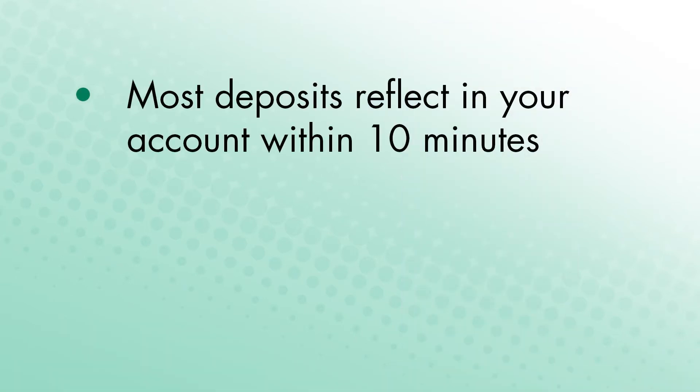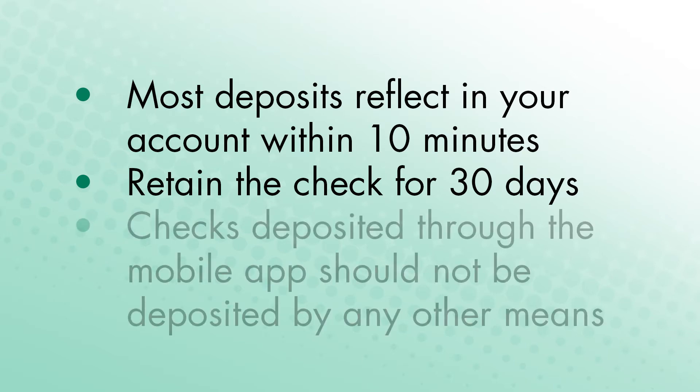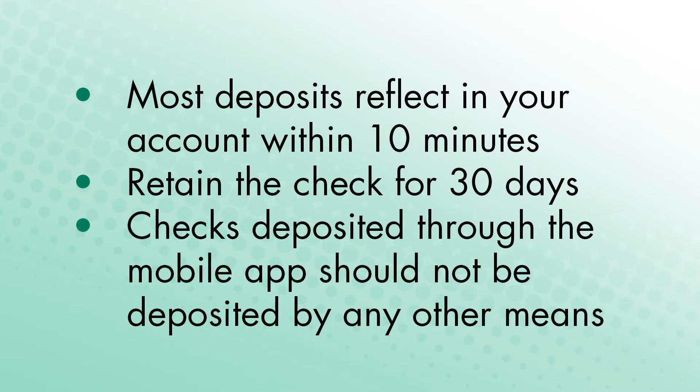Most deposits reflect in your account within 10 minutes. Retain the check for 30 days, then destroy. Checks deposited through the mobile app should not be deposited through any other means.